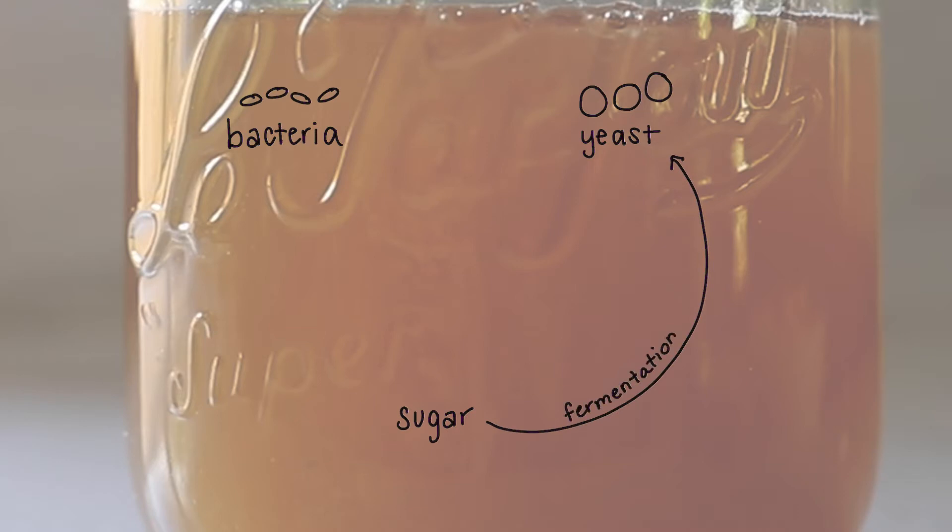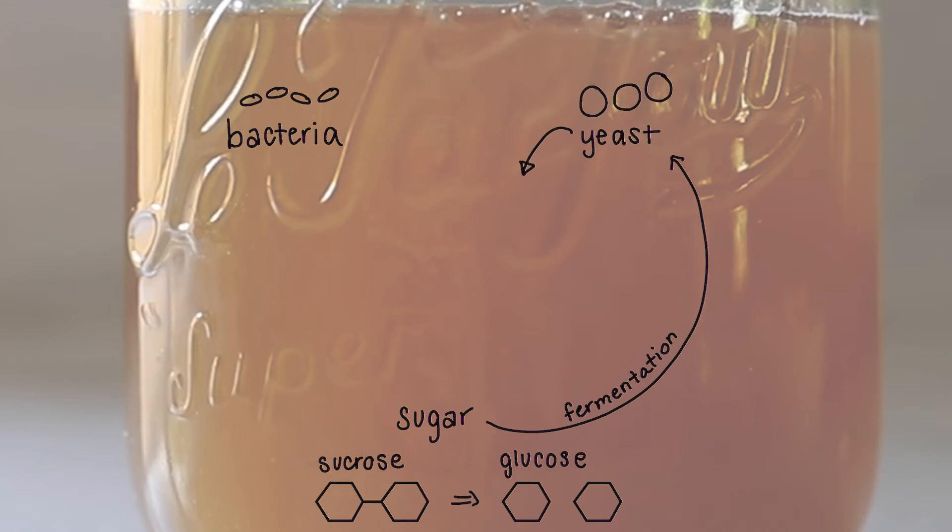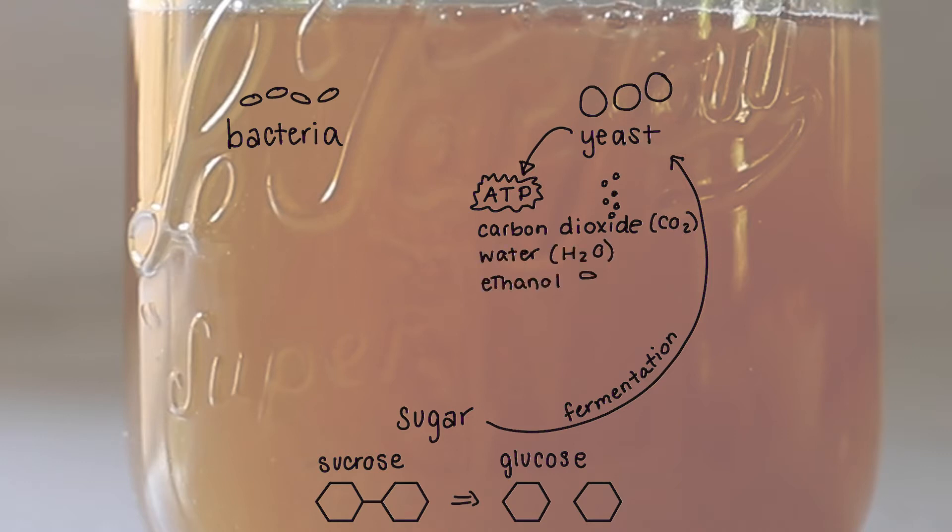To be more specific, the yeast produce enzymes that take the sugar — which is in the form of sucrose — and break it down to simpler sugars: glucose and fructose. From there, they use the glucose to create ATP, their form of energy to survive and do all the jobs needed within the cell. In the end, in addition to ATP, carbon dioxide, water, and ethanol are produced. Ethanol is a type of alcohol. Here's where it gets interesting — we see the first hints of the symbiotic relationship between yeast and bacteria.